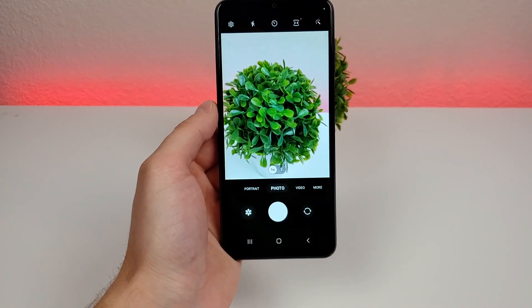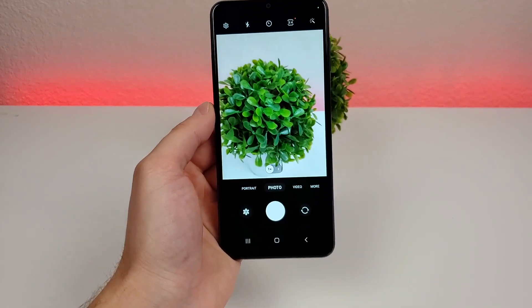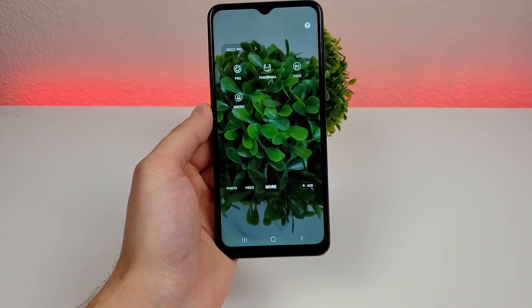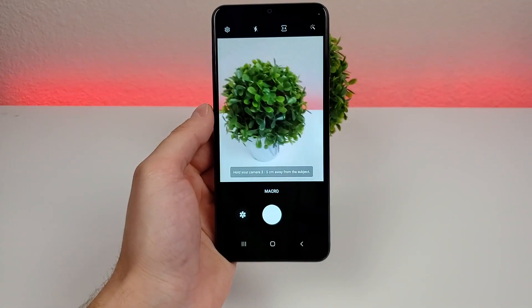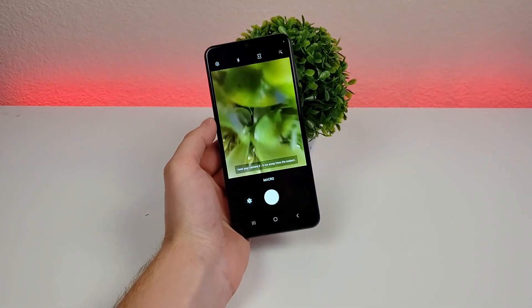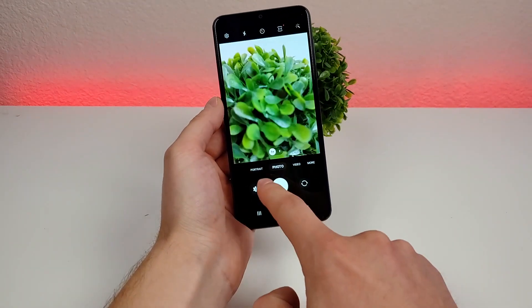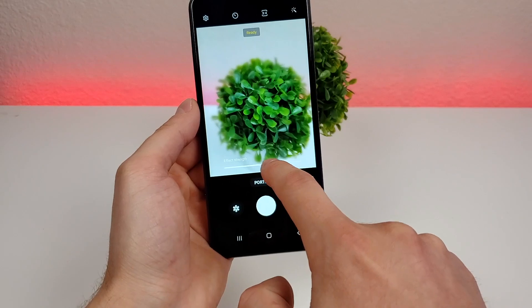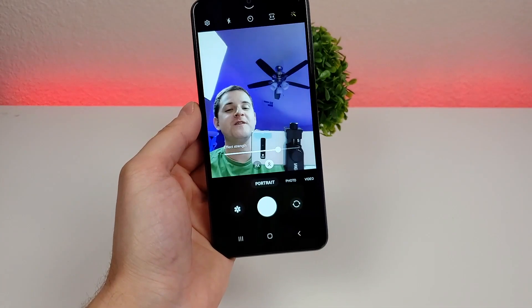Here is a preview of how things look in the camera app. This is with the main rear camera. From here we can go to the More tab to access other options — there's Pro Mode, Panorama, Food, and also Macro. With that macro camera, we can get very close up and have things in really good detail, which is a nice feature. We can also go to Portrait Mode to get those nice blurred-out backgrounds, and we can even adjust the blur itself.